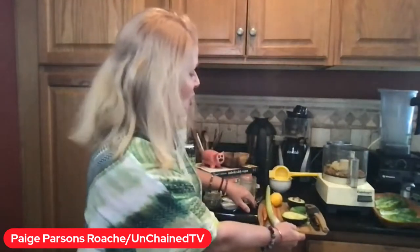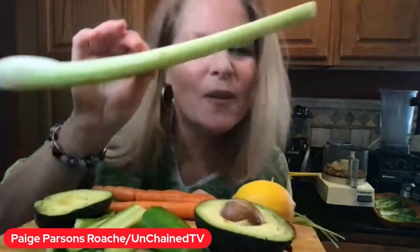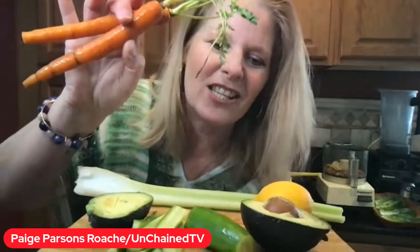Oh my gosh, are you ready to see what else is going in? Let's take a look. We've got some celery — some fresh celery from the farmer's market. We also have carrots that look like I just picked them from the garden. We're going to put them into our lettuce. We're going to wrap them up. We're going to add some avocado. And I've already sliced up the cucumber very thin, so that's going to go on there too.